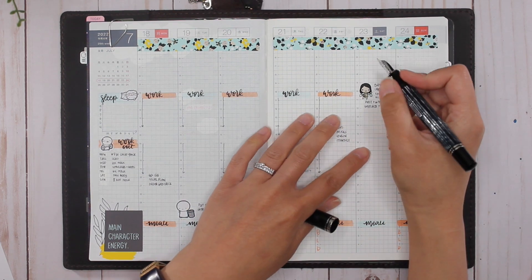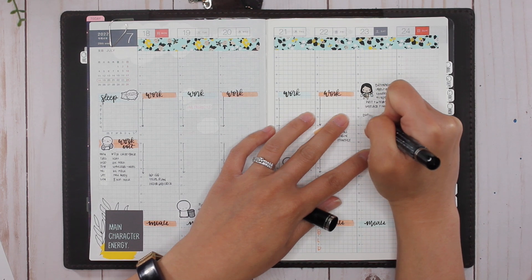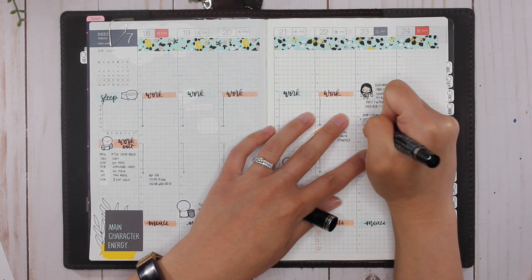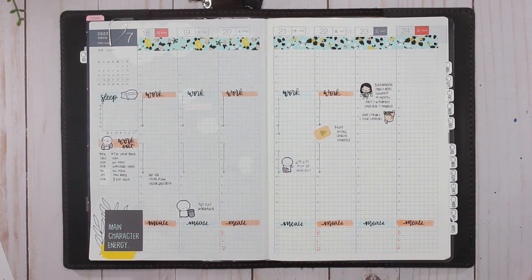I'll have to do laundry earlier that day — probably in the afternoon. Checking my notes: I did bed linens on the fourth, and since we were away, definitely bed linens. And fold laundry.